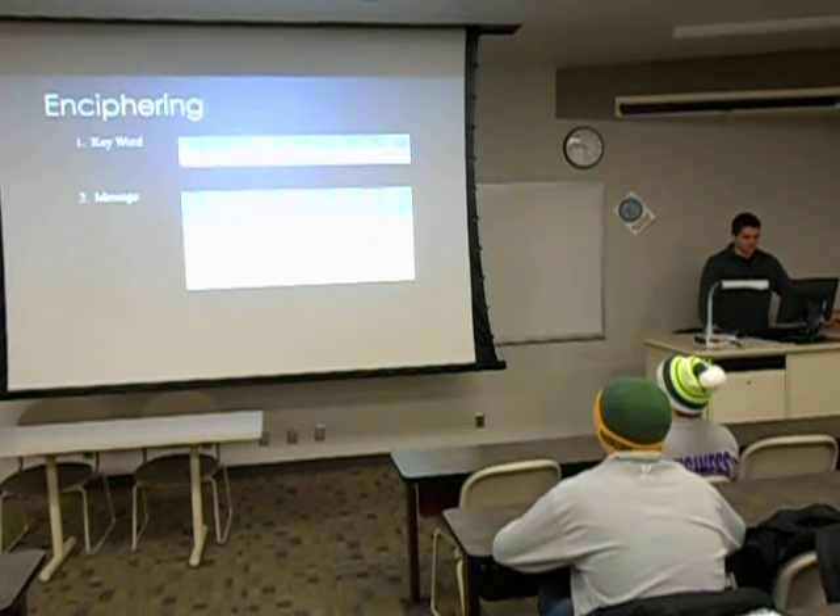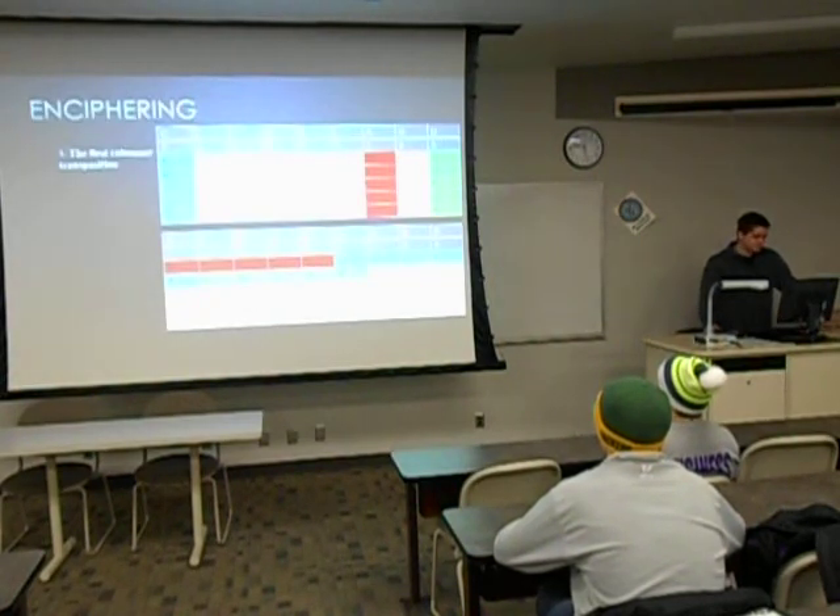Then you write your message underneath. The message I chose is the Browns' home field — it's called First Energy Stadium. The blank space at the end is supposed to have a dummy letter to fill up the rectangle. For the first columnar transposition, you just peel off the A column because that's number one, and you write it under your keyword again, just the five letters from left to right.